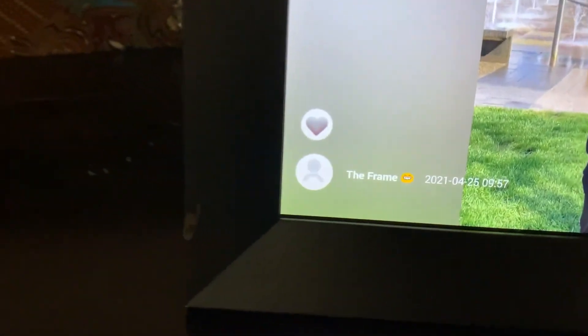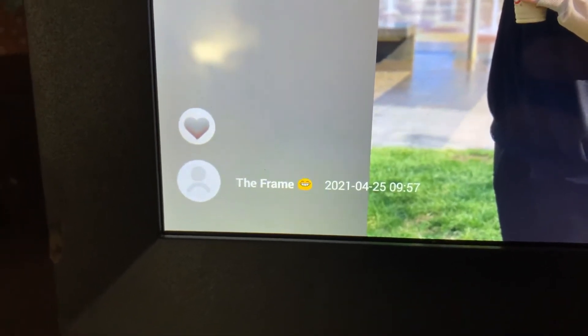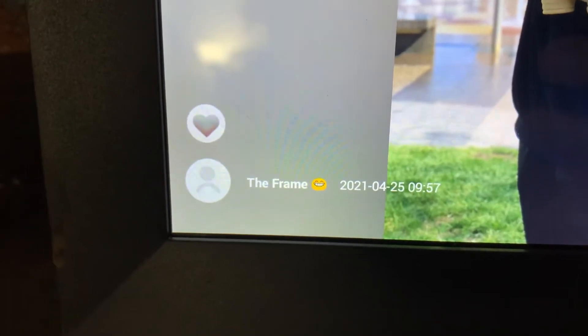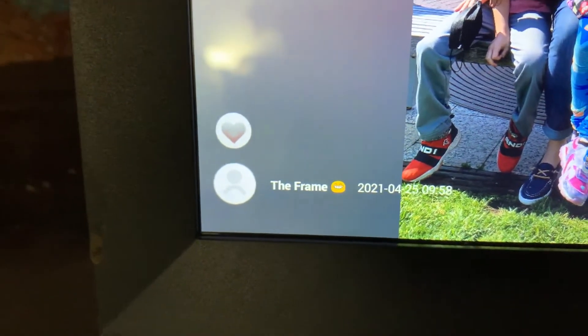It also comes over here and you can name your frame, and then it also shows you the date of the picture of when it was taken and the time it was taken too. You can choose to have that on or you can choose to take it off. I have it on right now.